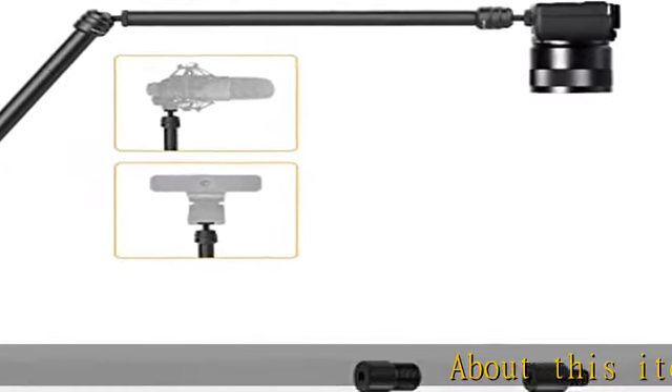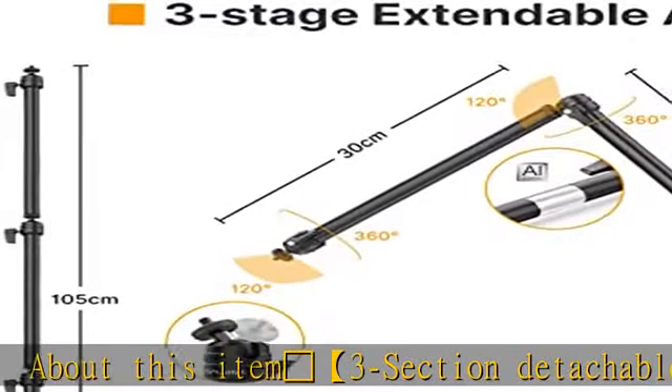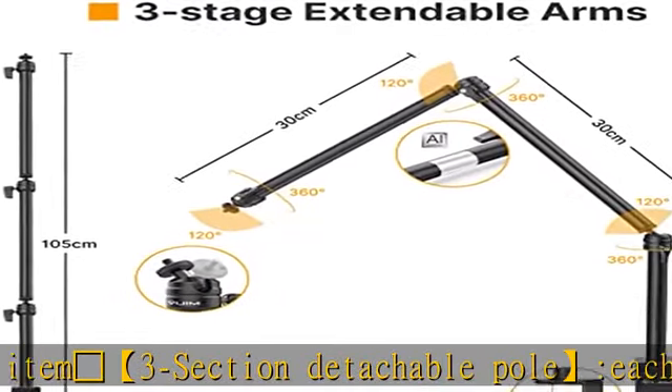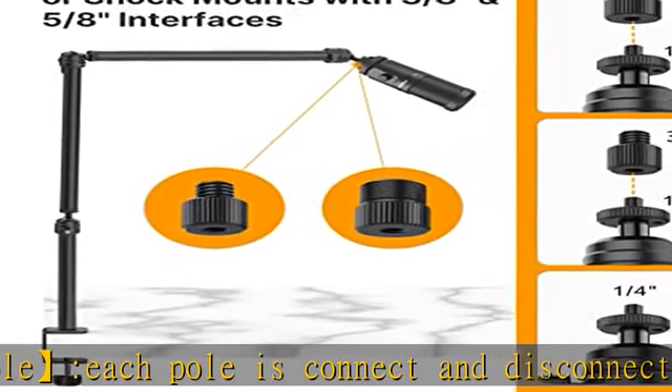Three section detachable pole — each pole connects and disconnects by a one-fourth ball head, and each pole can be freely rotated and adjusted. Two microphone screw adapters are included: one-fourth to five-eighths and one-fourth to three-eighths screw adapter.